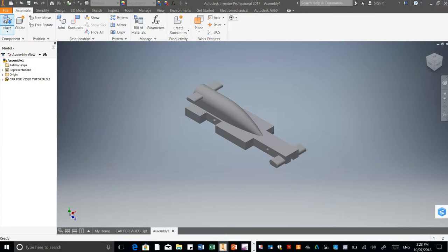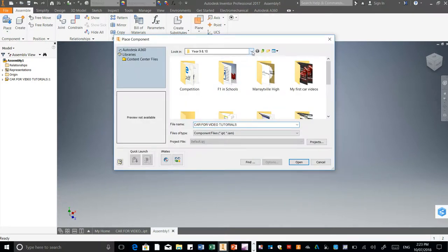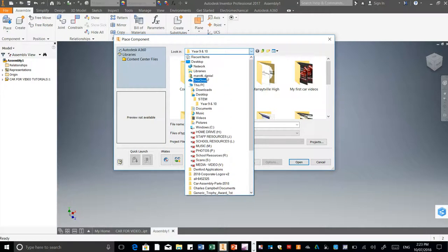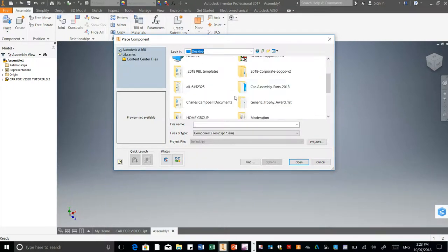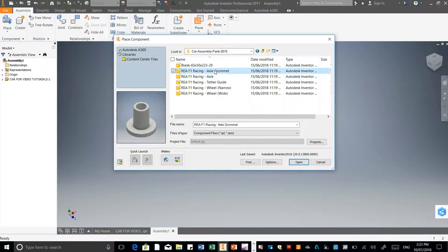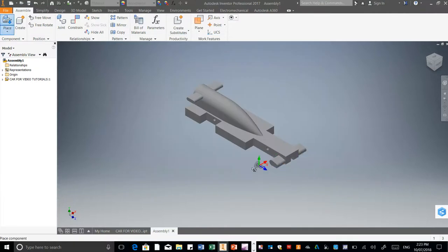Now I'm going to go to Place again. For you guys, you need to go to your R drive, then go to STEAM and STEM, then go to your year level and open up the files from there. I'm going to open up these parts here. One of them should be called an axle grommet — it should look like that. I'm going to open that up and we need four of these: one, two, three, and four.